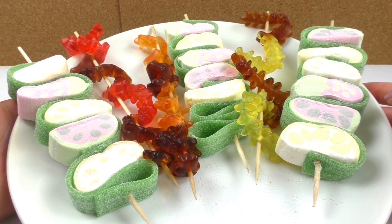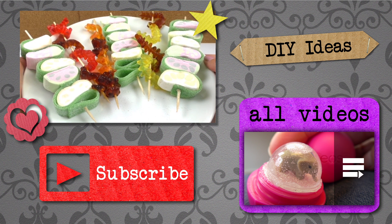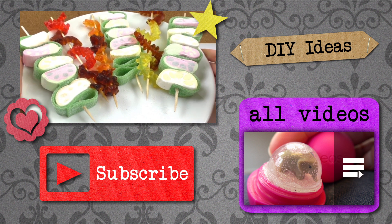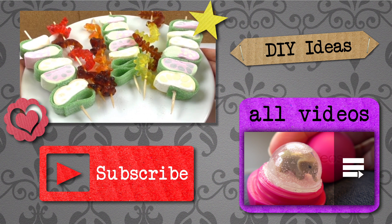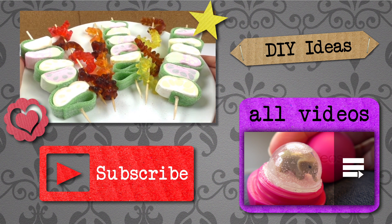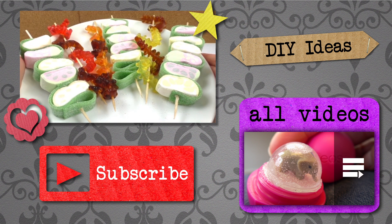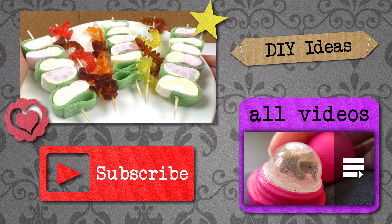Really colorful, sweet and tasty — perfect for birthday parties, for kids' birthdays, or just to make with your friends and have fun. Thank you for watching Do-It-Yourself Ideas. I hope you liked this video. If you would like to watch more, please visit my channel and subscribe for free to be the first to know when new videos are posted. Share this video with your friends and see you next time.